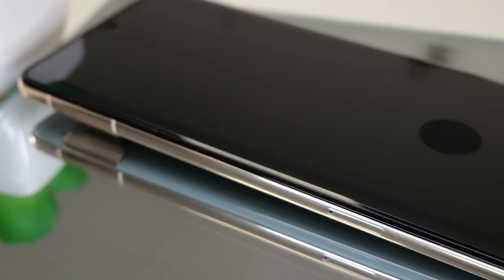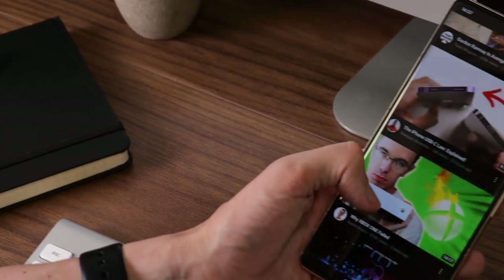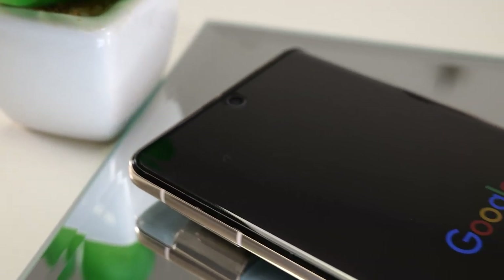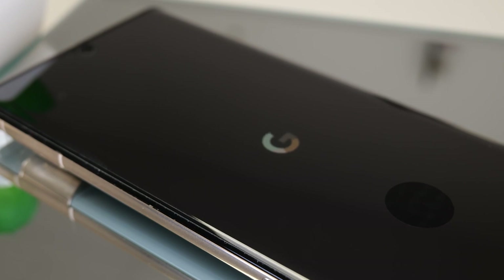When we look at the screen protector, we can see it adds very little to the original footprint of the phone. It feels absolutely great to touch as well. The only thing to improve on would be the circle on the fingerprint reader, because when the screen is off it is fairly noticeable.